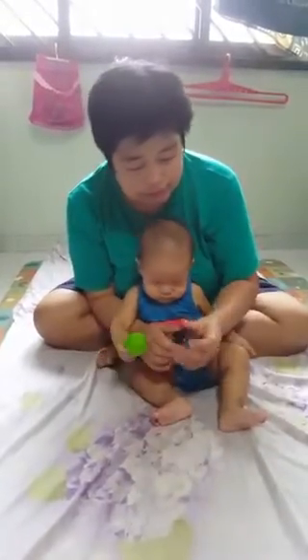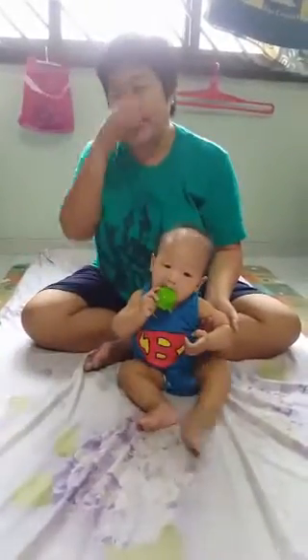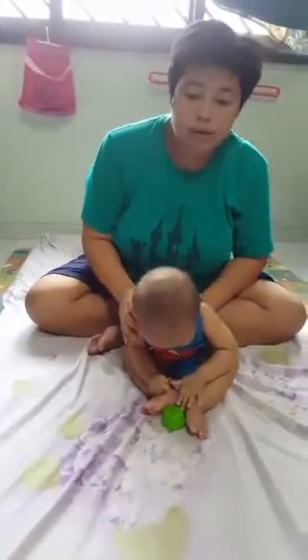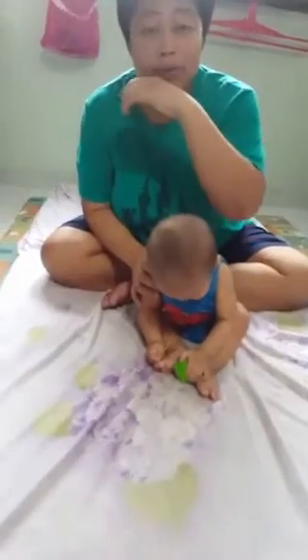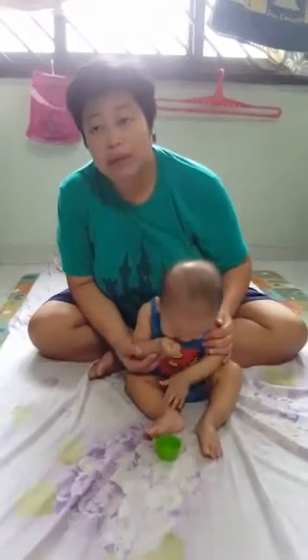How often for a baby? Generally, in good health, I like to oil him maybe once a week to help support immunity — especially with a toddler in the house who can bring home all kinds of things. If needed, I can oil him as often as two to three times a day.